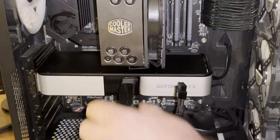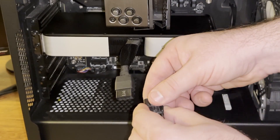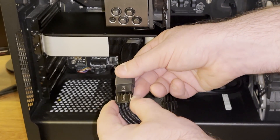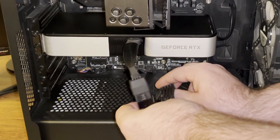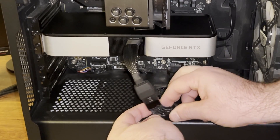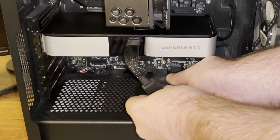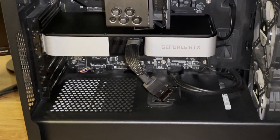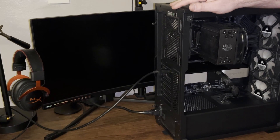Now I'm going to take my cable extensions from my power supply and plug them into this adapter. I'll have to rearrange them so they look proper — plug that in there and tuck more of this away. I want to give the cables a little curve because I don't want them pressed up against the glass. That should be good.